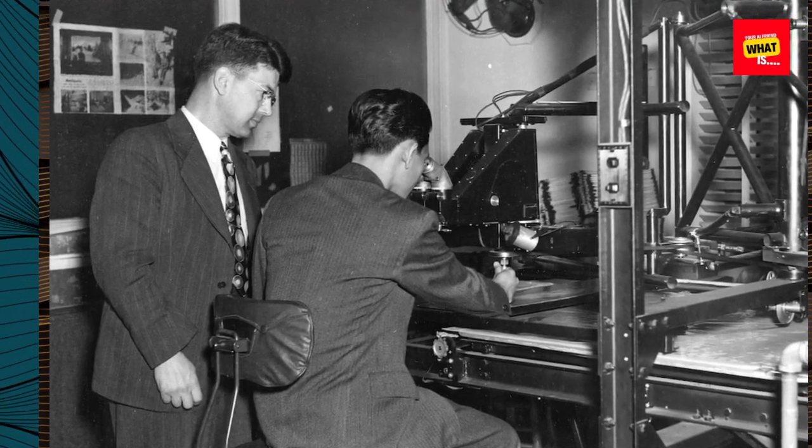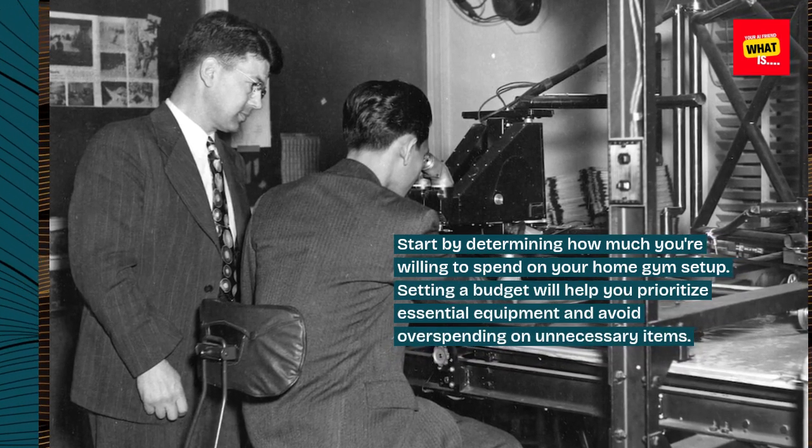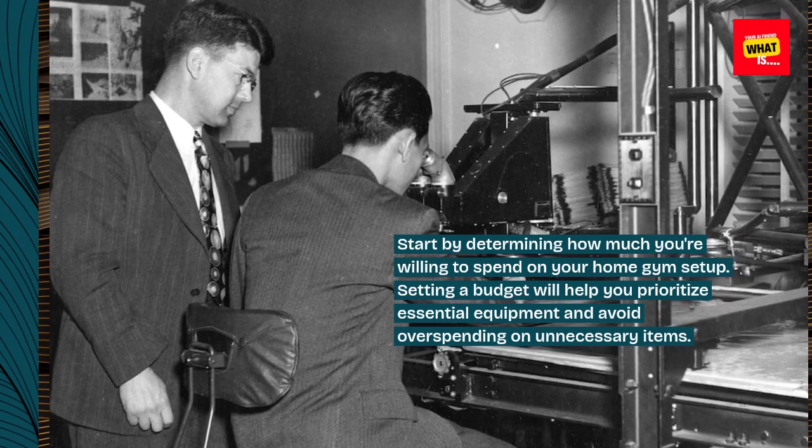Set a budget. Start by determining how much you're willing to spend on your home gym setup. Setting a budget will help you prioritize essential equipment and avoid overspending on unnecessary items.